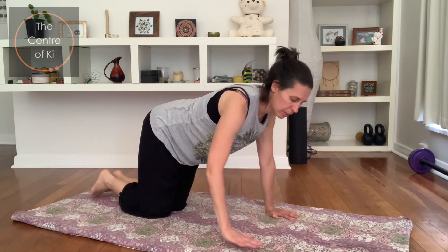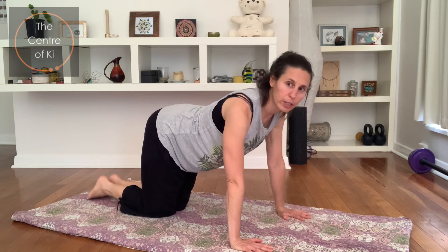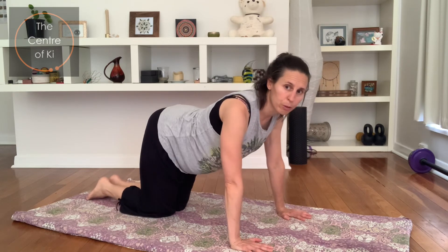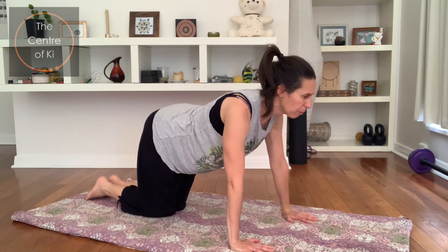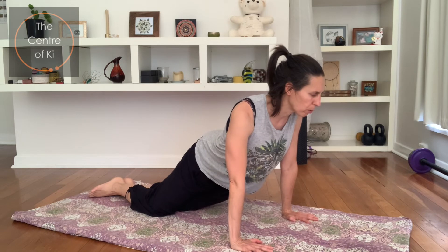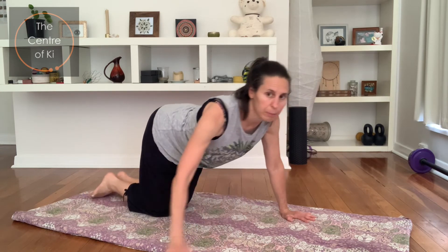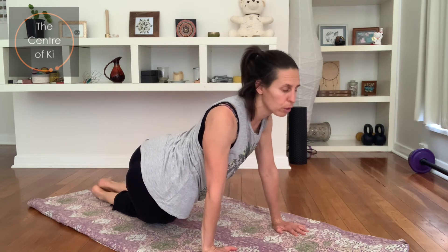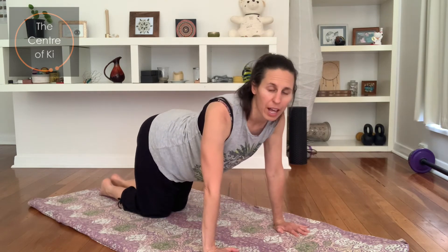Bring your knees together underneath you, hands still shoulder width. Focus your eyes on a point in front of you on the floor and keep your upper body nice and still — we're just going to move the bottom from side to side. We don't want the shoulders to twist; it's all about isolating into the hips. Take a breath in, and as you exhale drop the hips over to one side — keep looking forwards at that point on the floor. Breathe in to lift up, exhale let the hips drop to the other side — just the hips moving. See how the shoulders aren't twisting? The shoulders stay facing forwards. Two more: breath in, exhaling over, breathe in up, last one, exhaling over.